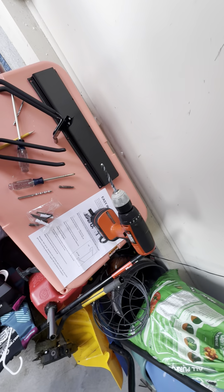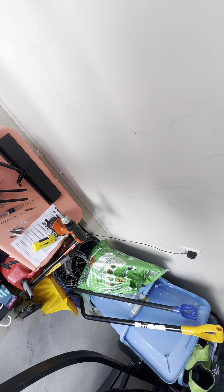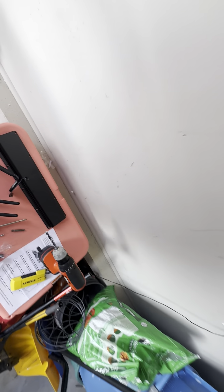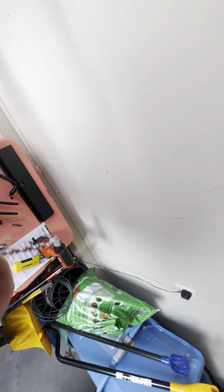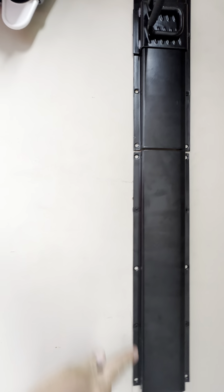So what we did instead was use the stud finder to measure between the studs. If you're going that route, you'll need a drill bit to drill into the wall, and then you need a drywall anchor to go in there next. Once you wedge that in, you take one of these screws and drive it right in. Get four of them in and you're good to go.